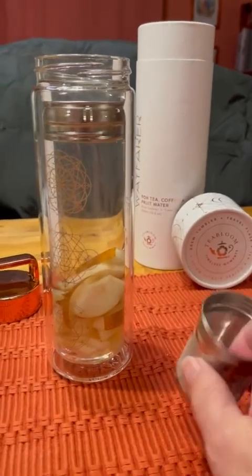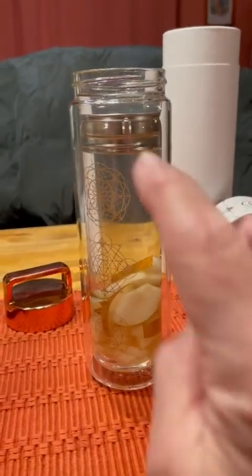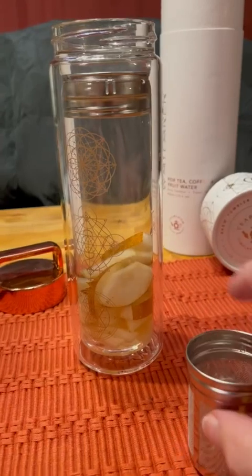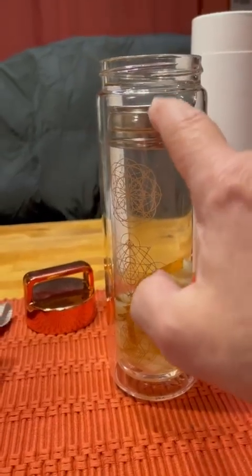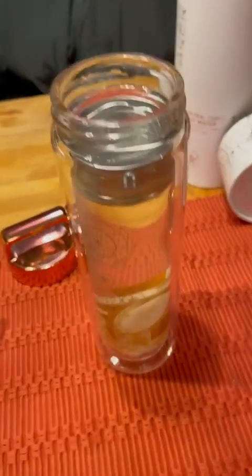This is the infusion basket if you're using tea leaves. This up here is the cap of the infusion basket. It screws into here when you're using just tea leaves. I'm using just fruit, so this is all I'm going to need in here. And I want to pull the little cap off so you see how it goes.